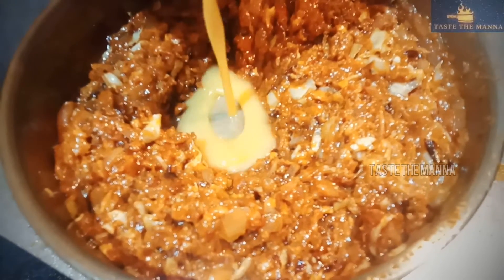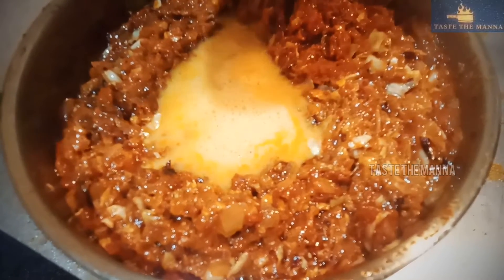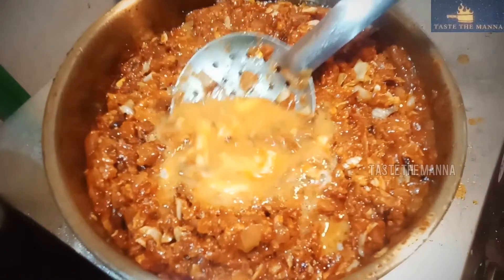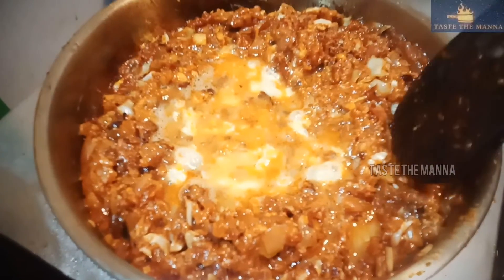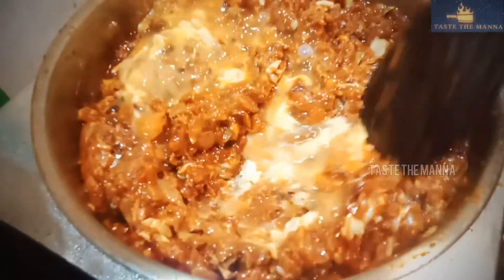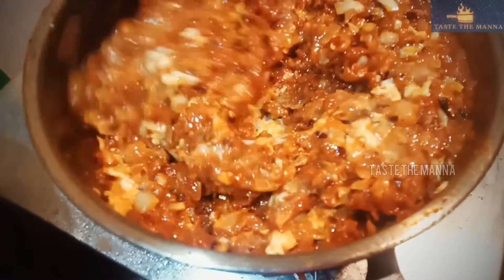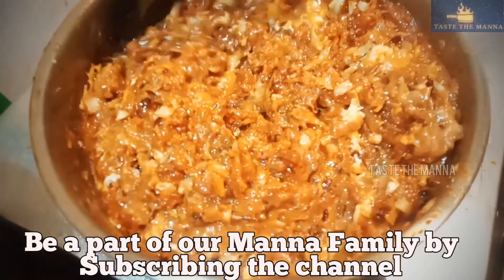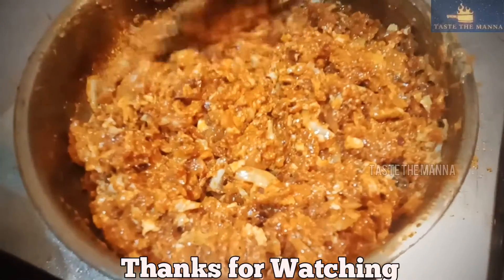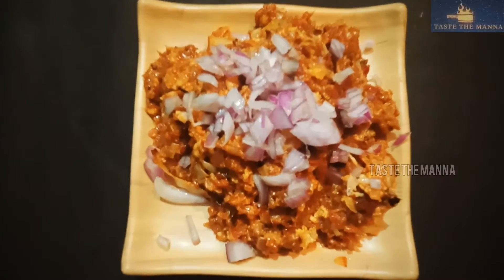I am going to add the egg and mix it in the middle. I will mix the sauce. It is really good. I will cook the sauce and serve it.